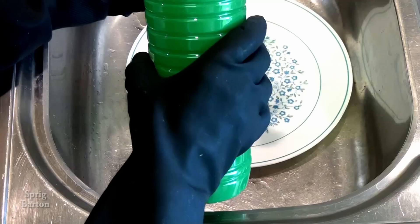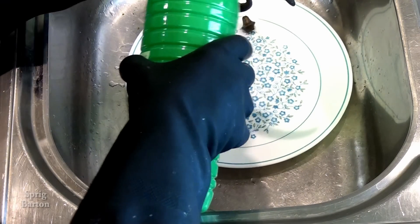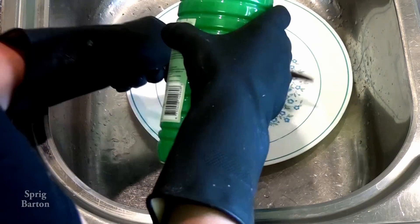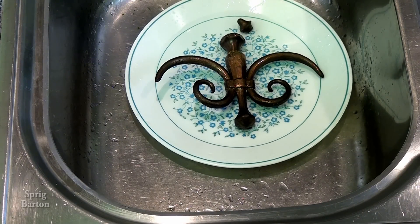Vinegar! That's what it is, vinegar. I put vinegar all over the brass. Oh, and it just loves it, doesn't it? Look, sitting there smiling at me. I love vinegar.